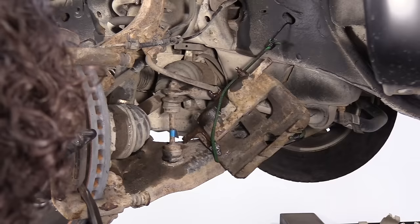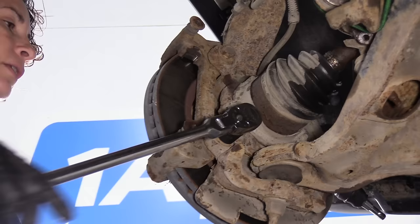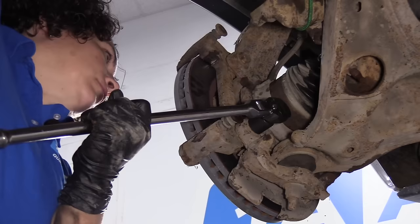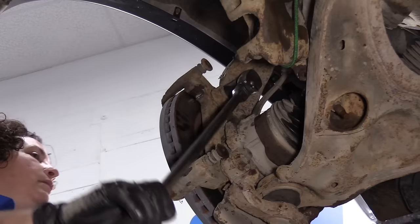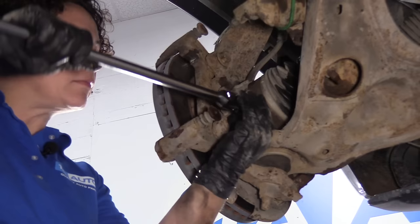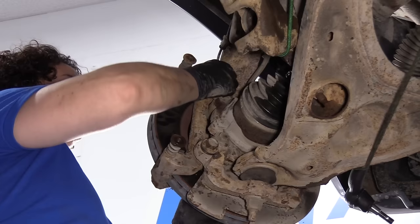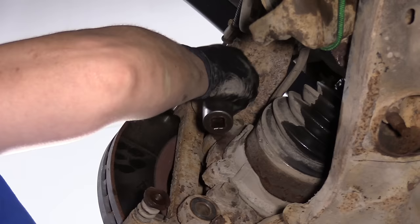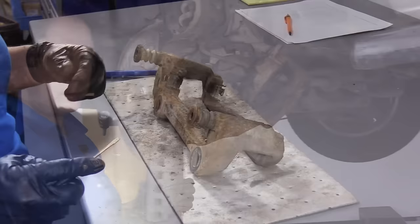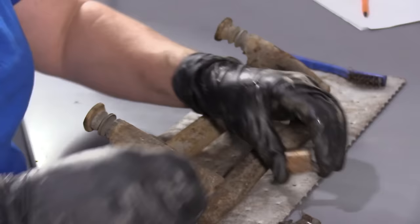Now I can take the outer pad out. Let's get ready to dismount the caliper bracket — it's a 21 millimeter socket on the caliper bracket-to-knuckle bolt. Once you've got it broken free, you just back them all the way out and put the caliper bracket aside. Now we can take the rotor off of the hub. I'm going to take off the old caliper hardware kit — it's just the caliper bracket hardware, these tin shields, and there are four of them on each caliper for the front.